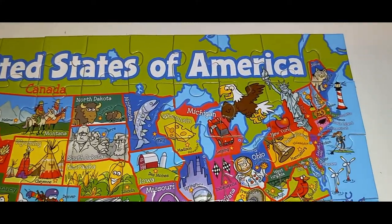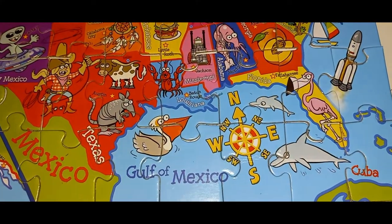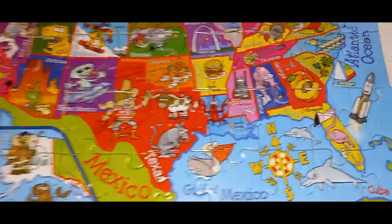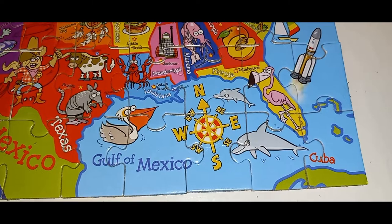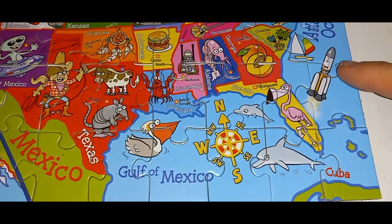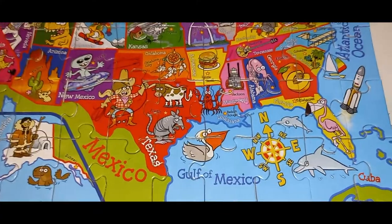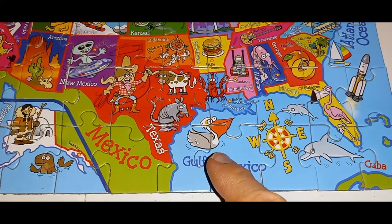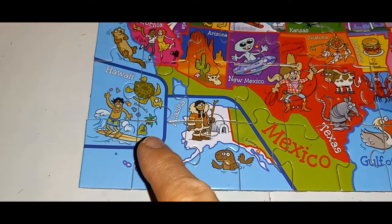It's finished! If you go by the states that are on some of the pieces, it's easier to put together. It says United States of America. It has the capitals in all the states and fun things to do in each state. It has the Gulf of Mexico and Cuba, the southern states, and there's a rocket over here for the Space Center in Florida, a dolphin in Florida, and a compass with Mexico and Gulf of Mexico labeled.